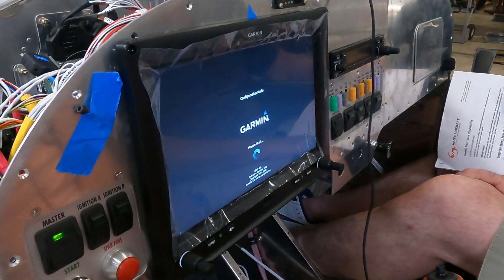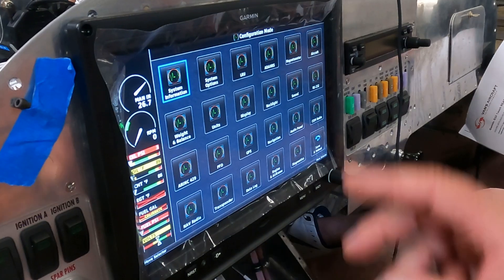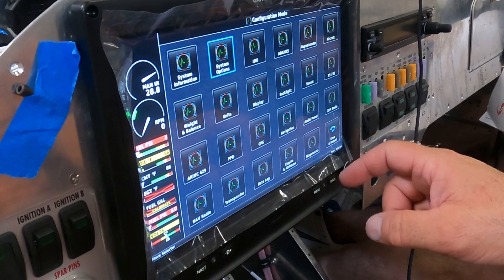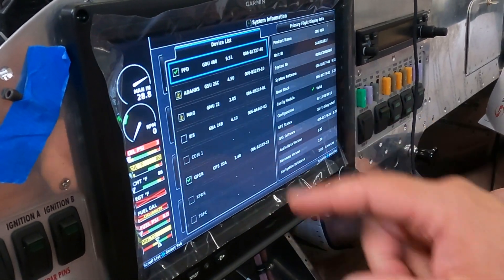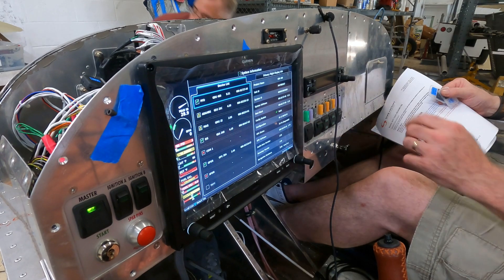You'll see right here it just says 'configuration.' The latest software version has been updated, and we're going through all of the configuration items on the menu. A lot of these have been pre-populated, which is nice, with the configuration file. It's now recognizing all the devices on the CAN bus, as you can see here.